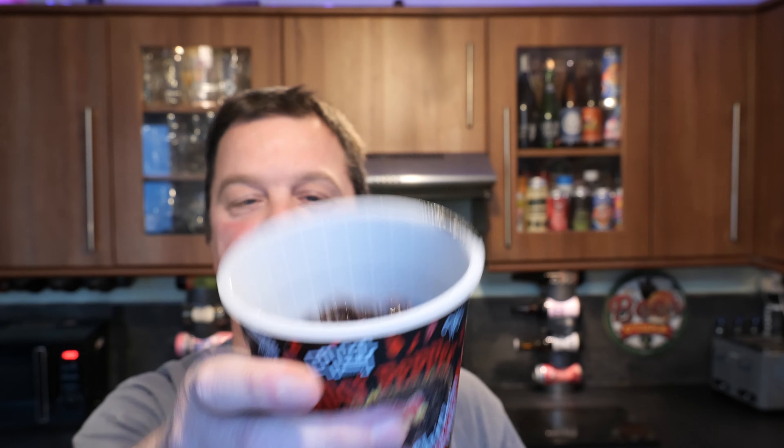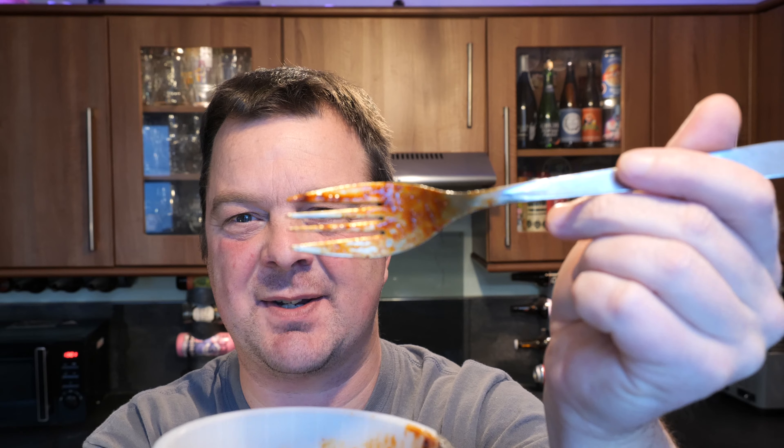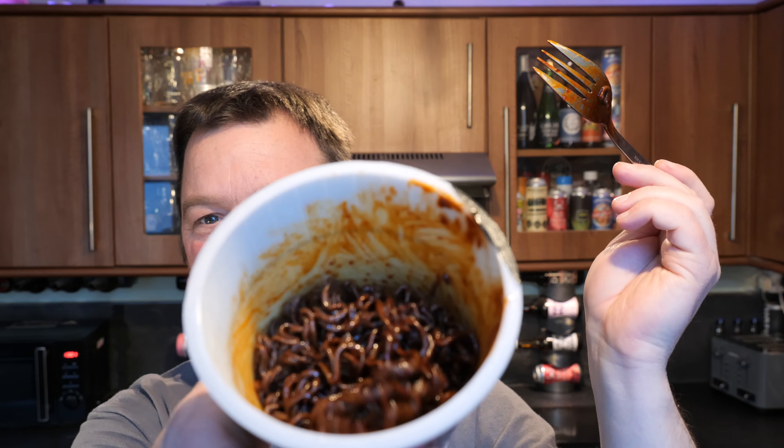There it is — black noodles. Gutted, to be honest, but they're still hot. They smell a little bit like the Samyang nuclear fire noodles from Korea. Oh my goodness me, they smell hot. Look at that, it's like it's melting the fork. Spicy chicken flavour. Flaming spicy madness.